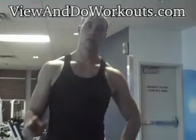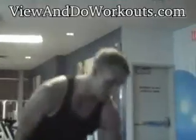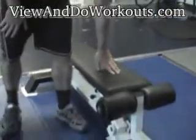Hey viewers, welcome to the Decline Dumbbell Press. The equipment we're going to be using is a bench that declines and the dumbbells.